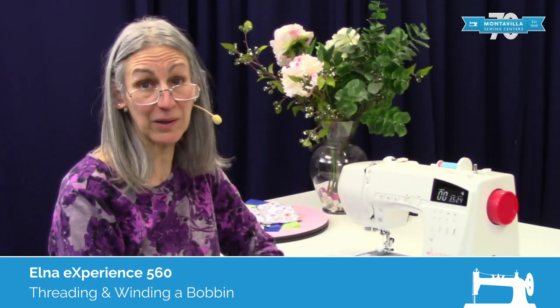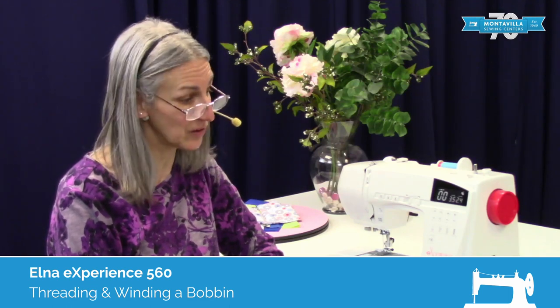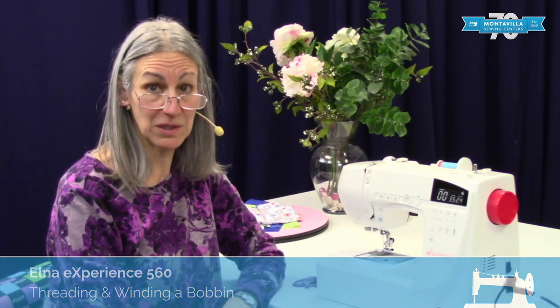Hi, I'm Karen. We're here at Montevilla Sewing Center and today we're talking about the Elna Experience 560. In this video, I'm going to show you how to wind a bobbin and how to thread the machine.